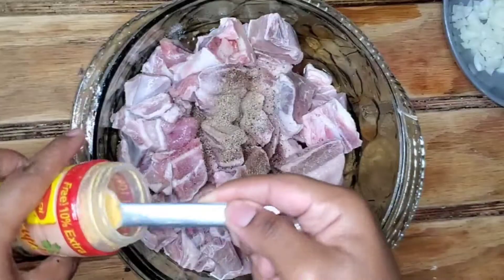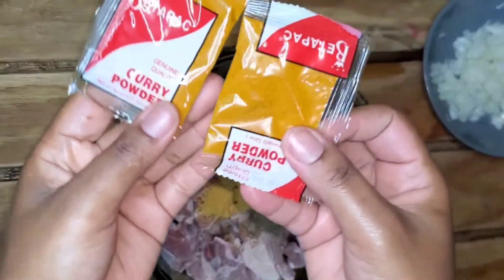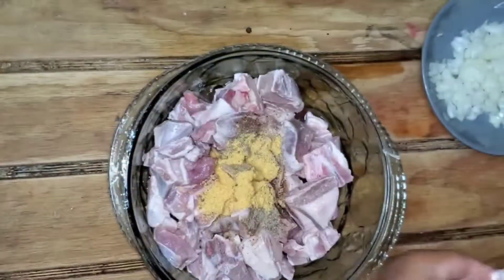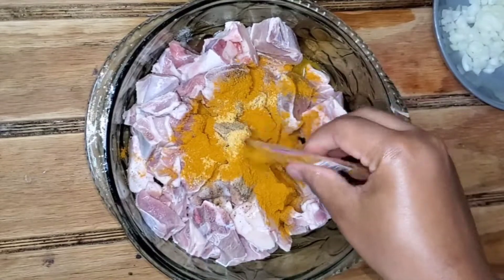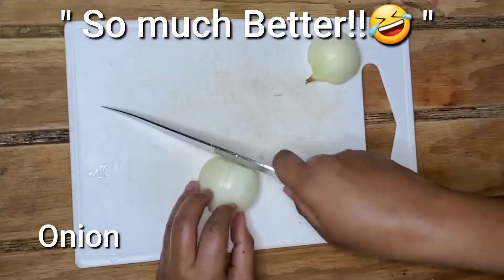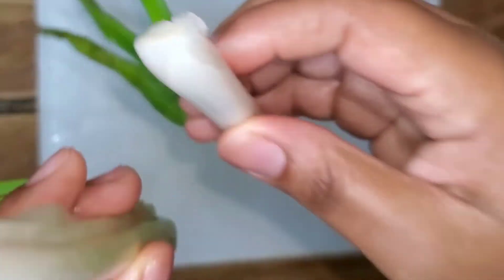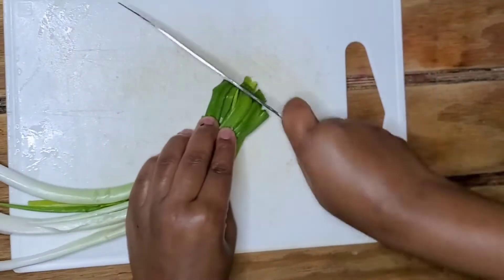The all-purpose seasoning really boosts the flavor — it adds something more than just green seasoning. Now let's add some curry powder. I'm going to use the Better Pack, and if you can find Home Choice Indian curry under market, use it — it really makes your curry taste so much better. Now let's go ahead and chop up some onion and scallion, because scallion and goat just go so good together.